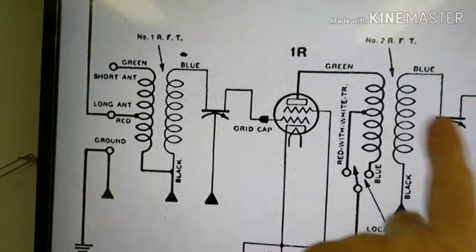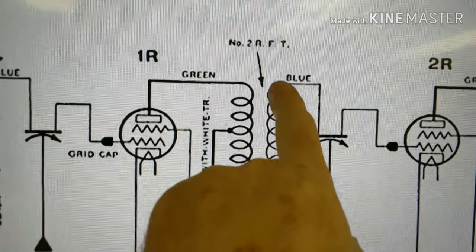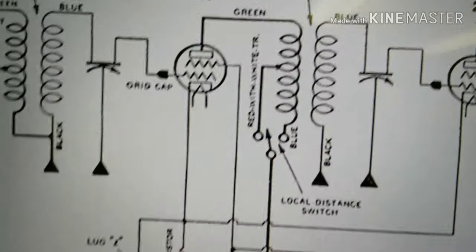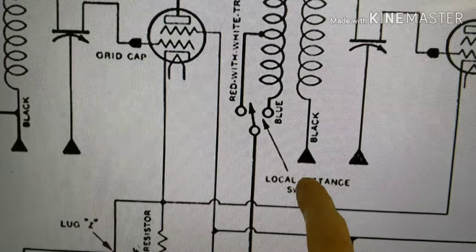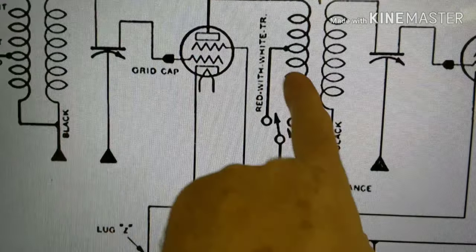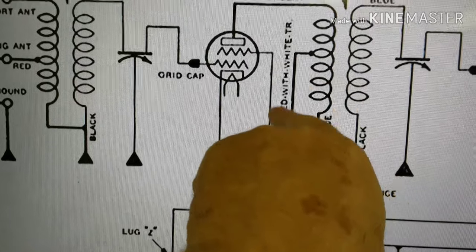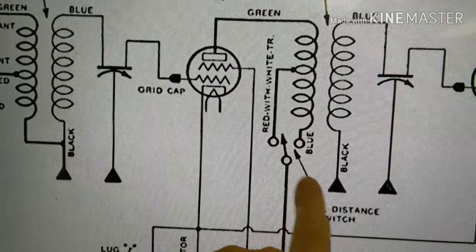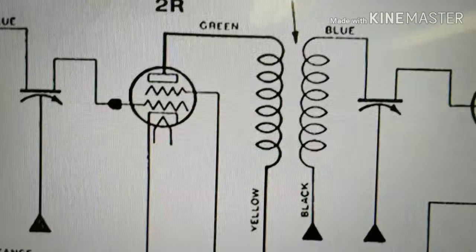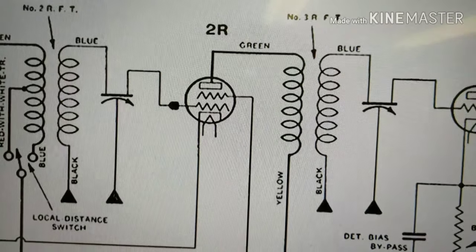So I can check for continuity between those two and between each of those and chassis. We're going to do that on number one, and do basically the same checks on number two — same wire coming off the transformer going to the tuning condenser, still going down to the chassis, the green wire and the blue and the red with the white tracer going down to the local distance switch. And on the number three RF, same thing — I check them basically all the same. So we'll take a look at these and see how they're doing.